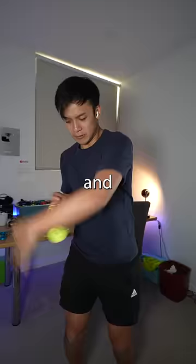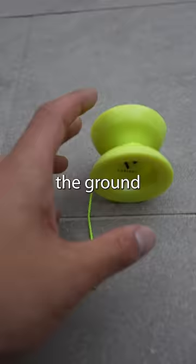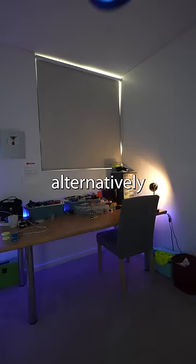Plastic yoyos are lightweight, affordable, and have a durable design. They're generally easier to maintain because when you slam them on the ground, they don't visibly mark or ding, making them ideal for your first yoyo as a beginner.